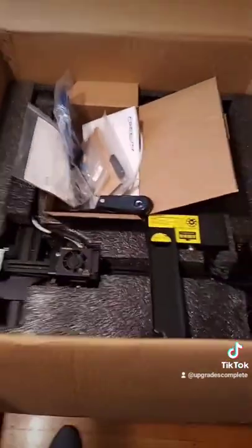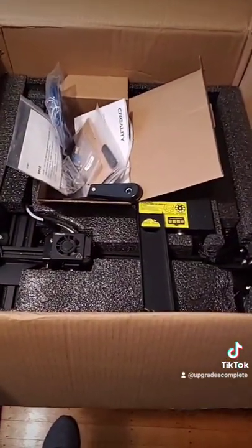This is a brand new machine — CR10V3, refurbished from Comgrove for $140.